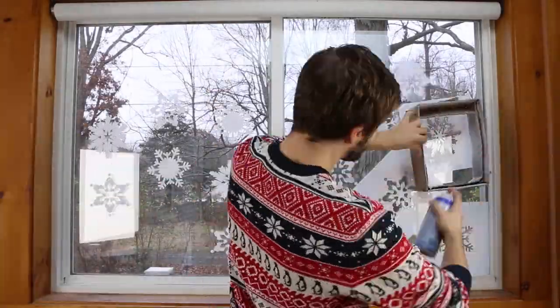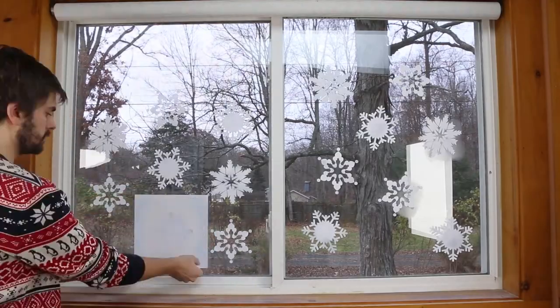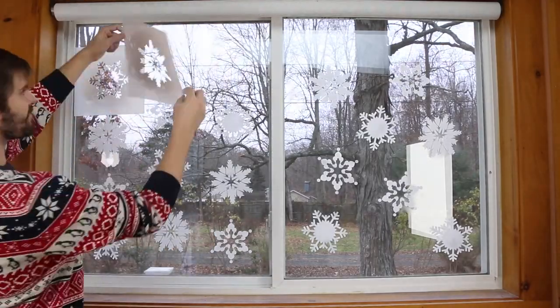Repeat the process for each snowflake until your surface is covered. The Santa Snow Spray works on windows, mirrors, and any glass surfaces.